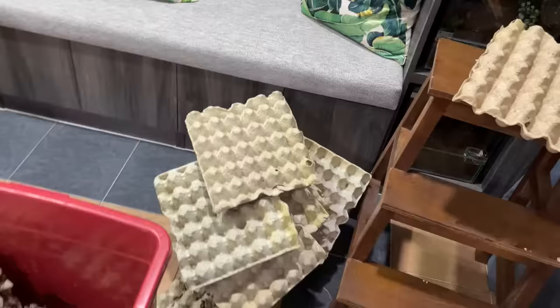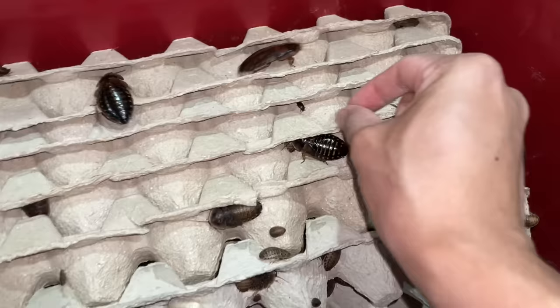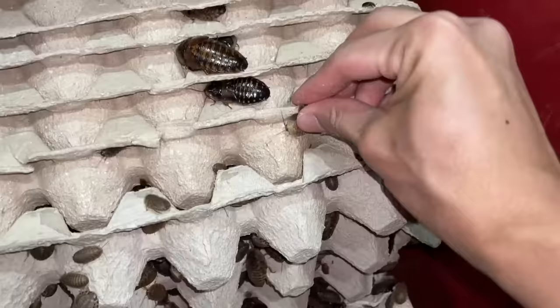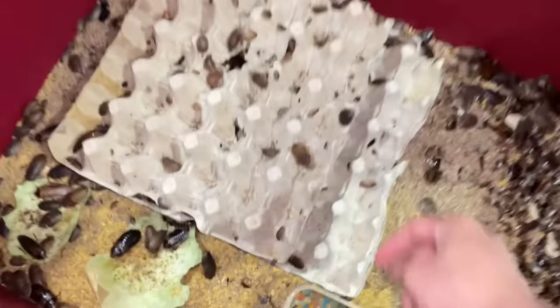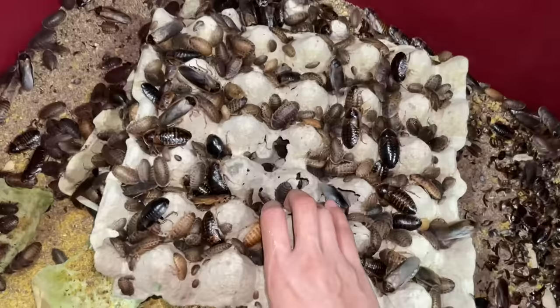Oh man, look at all the egg crates — there's another beetle! Where are these guys coming from and what are they even looking for? There are so many of them. No no no please don't go in! I don't know where these beetles are coming from — what are they?!